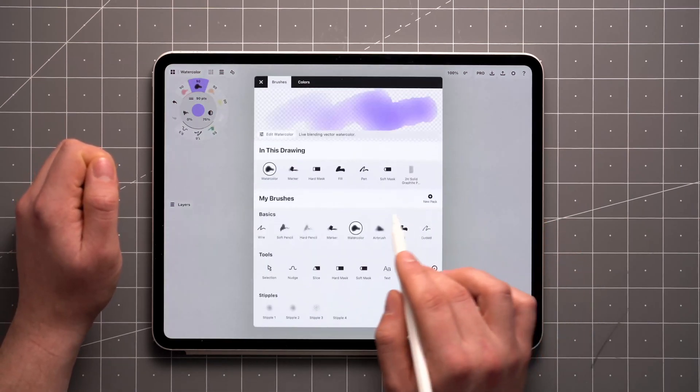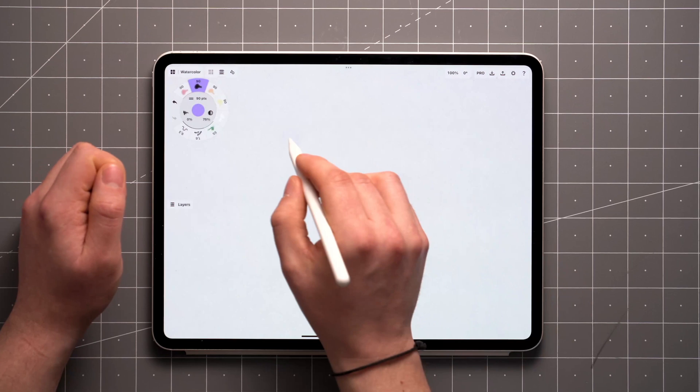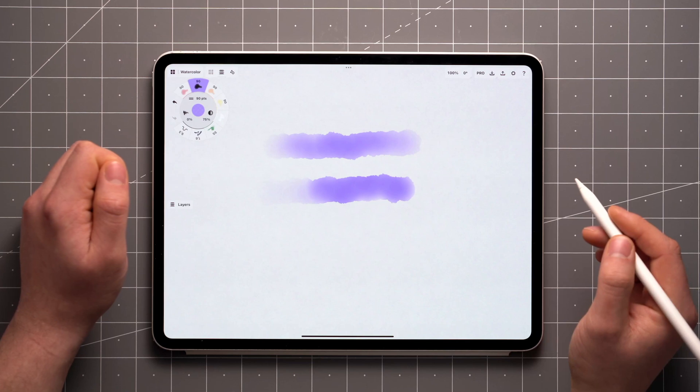Tap an already active tool and select the watercolor brush from the basic tools section. With pressure sensitivity, you can control the intensity of your strokes by applying more or less pressure with your stylus.